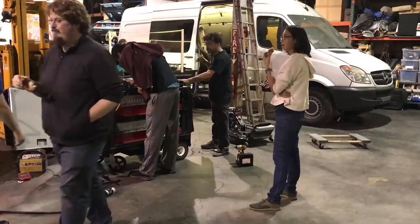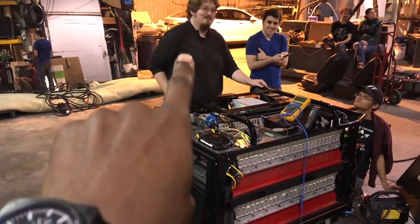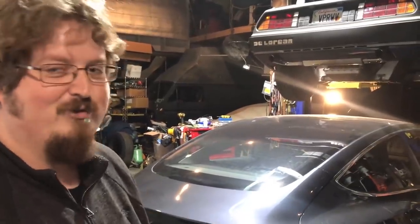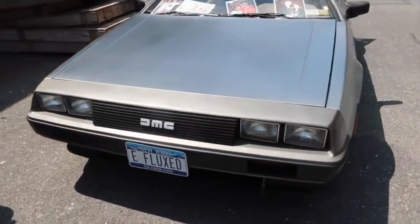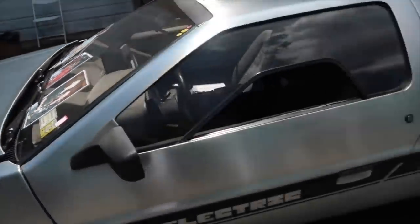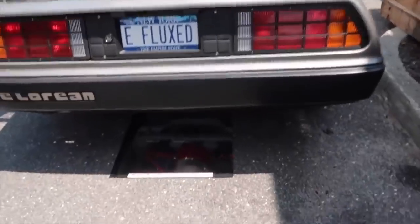Hey guys, Rich with Rich Rebuilds here. If you watched my video from earlier this week featuring my friend Phil, a lot of you noticed the DeLorean up on the lift in the background. You may have also noticed this cameo appearance while I was trying to shoot a video. In the comments section a lot of people were asking me more about the DeLorean, so here's Casey the owner and his plan to build a Tesla Model 3 powered DeLorean.